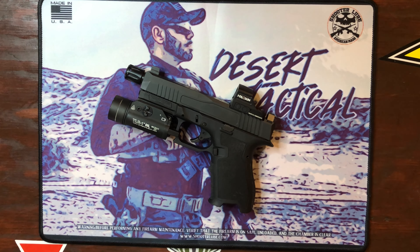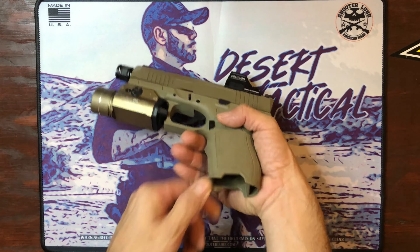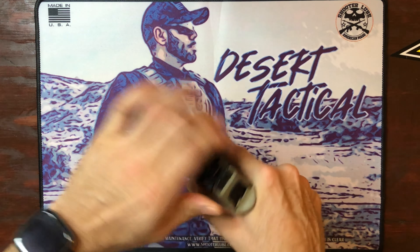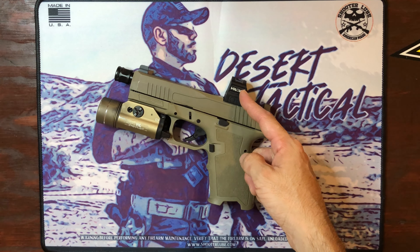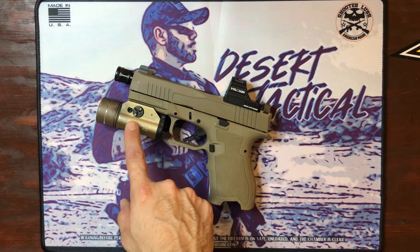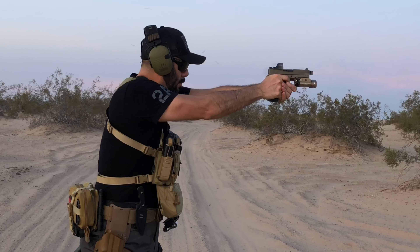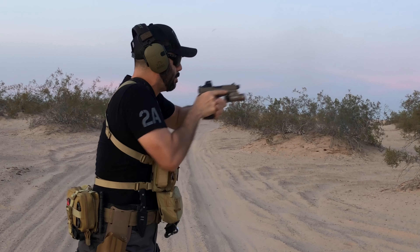Let's move on to my FDE Dagger. Once again, let's make sure the weapon is clear — no magazine, nothing in the chamber, we are good to go. From top to bottom: this is the Holosun 407C2, Combat Armory threaded barrel, Griffin Armament Micro Carry Comp, TLR-1HL weapon light, and everything else is factory from PSA.